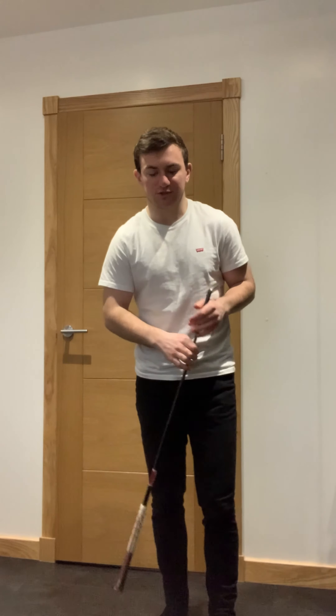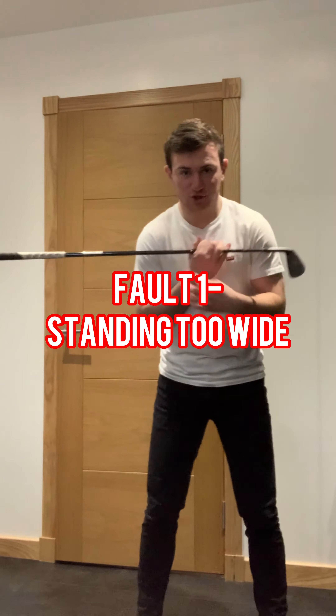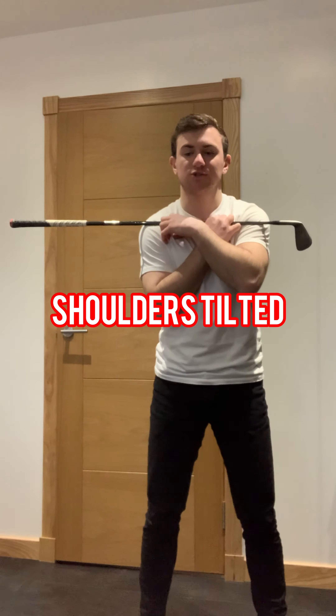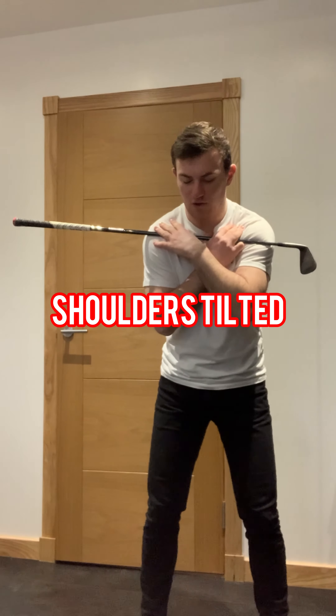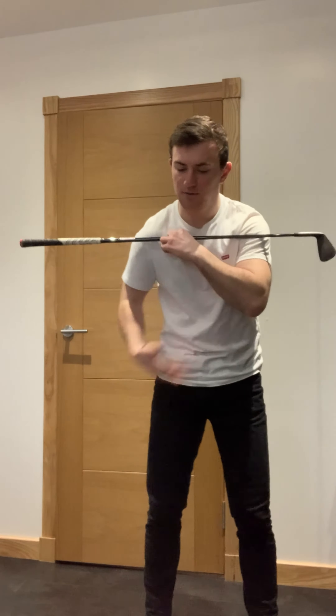When we hit a pitch shot, it's all about using the bounce — how do we expose the bounce to generate a little more spin and cleaner contact. A lot of golfers will stand a little too wide with their stance and shoulders. When you're pitching, your shoulders should be relatively level, but many golfers get the right shoulder too low and the left shoulder too high. That shoulder tilt is fine for driver because you want to hit up on it slightly, but not for pitching.